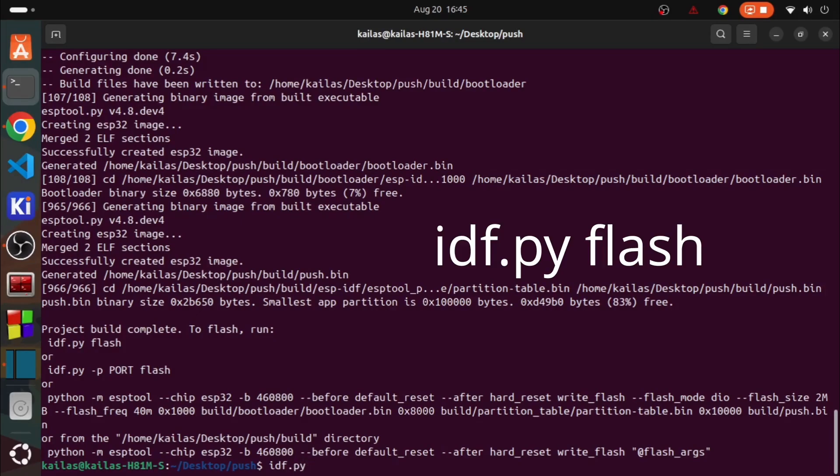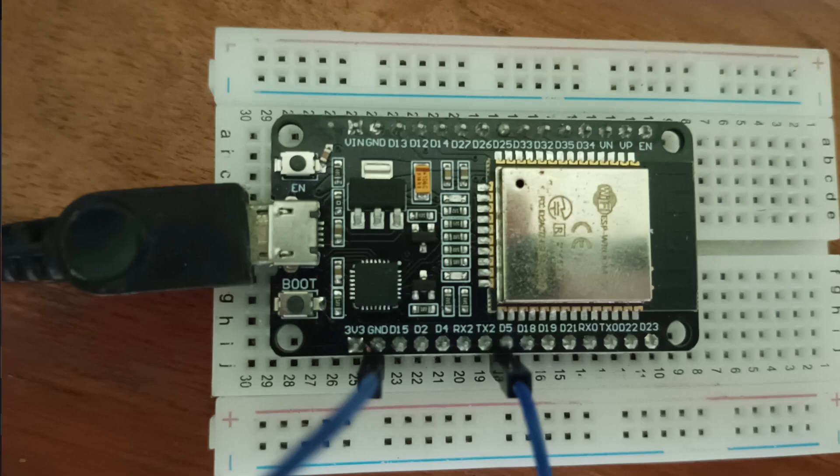Now connect the ESP32 to your host computer and flash the code. Since I don't have a push button with me, I am using a jumper wire.